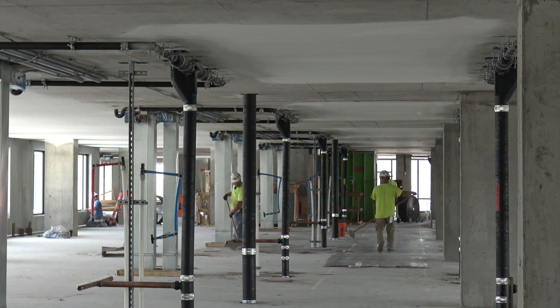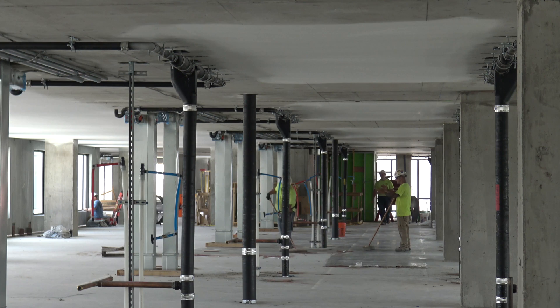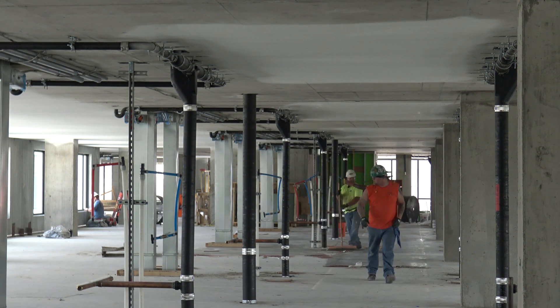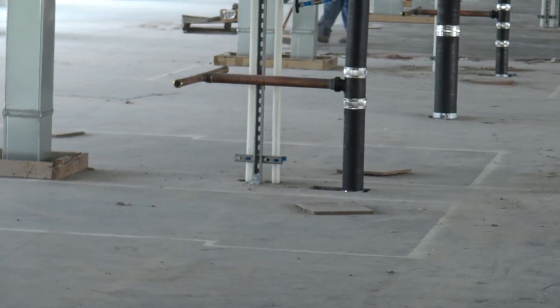The next phase will take place after the pipe risers are in place. The drywall subcontractor will be putting a two-hour shaft wall around and that will tee off the pod construction. We've also got the pods laid out and spray painted as a quality check.